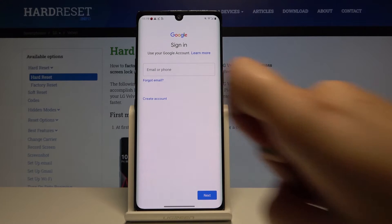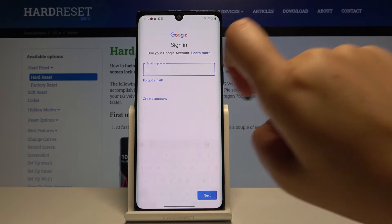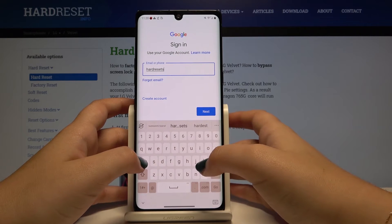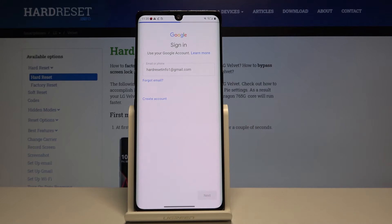You can either create a new account if you do not have your own, or simply type an email or phone. Here I've got it saved. Let's click on Next.